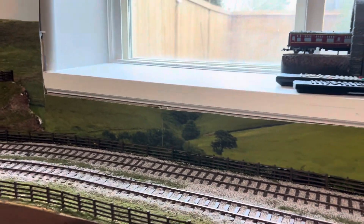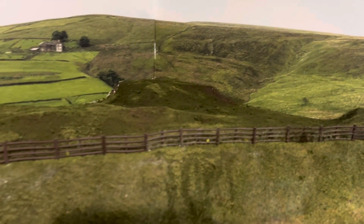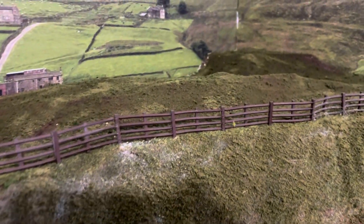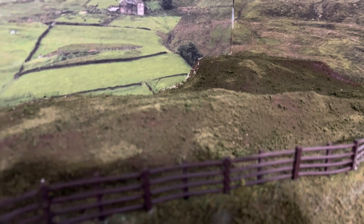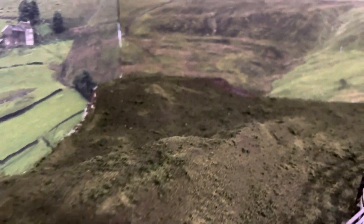Ballast has been going in. There's more of the back scene and the grass is in — it's not static grass, this is just a regular scatter blend of earth, burnt grass, and then some clump foliage.